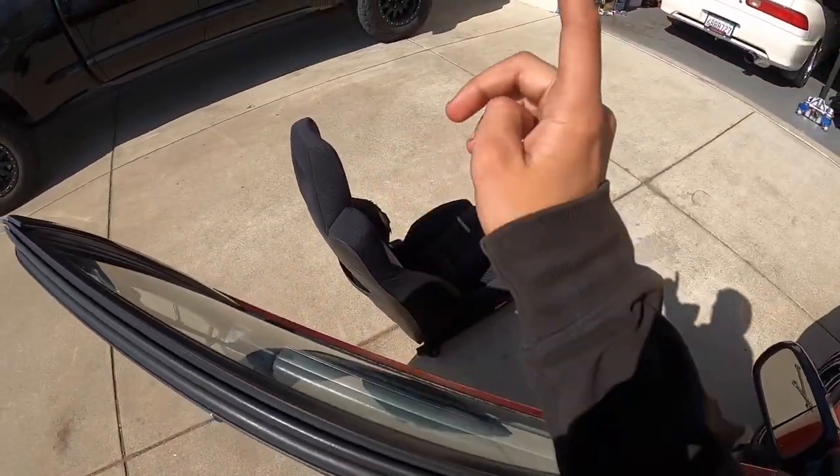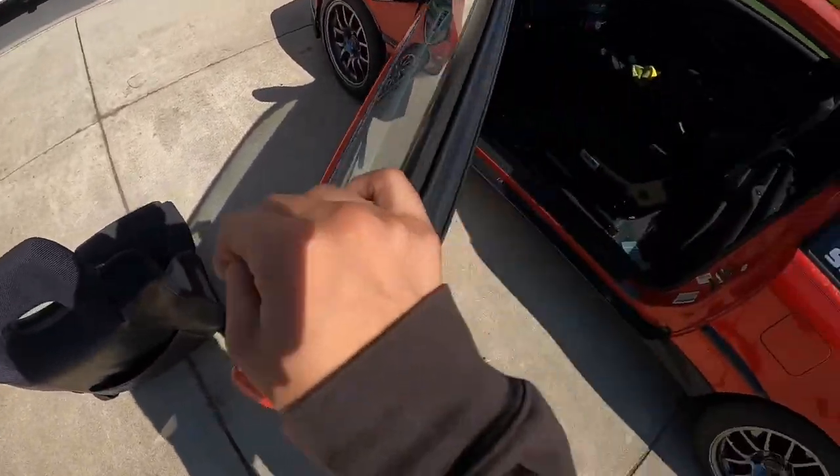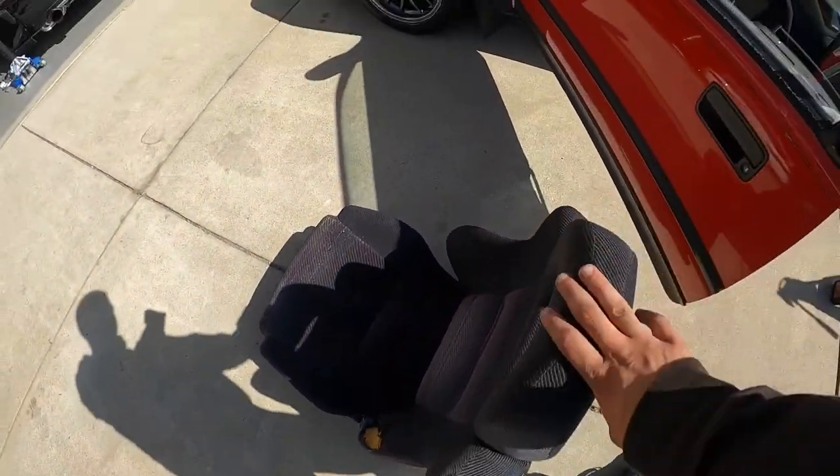And poor stock seat — you've had a great time over 230,000 miles. You done good, you done good. Poor seat. But anyway, if anybody wants it, $1,000 bucks.